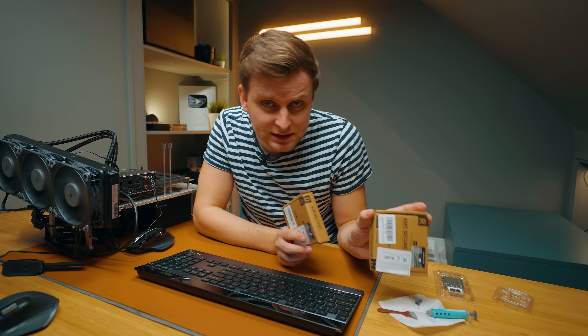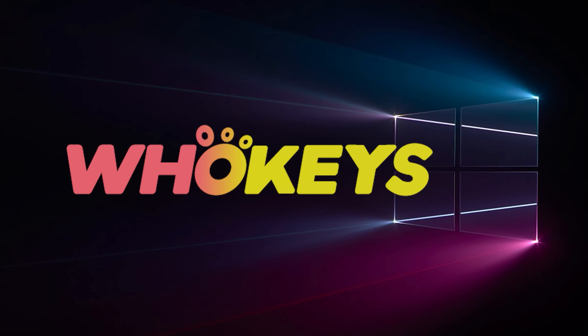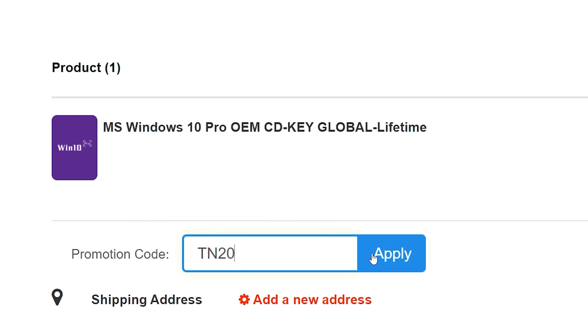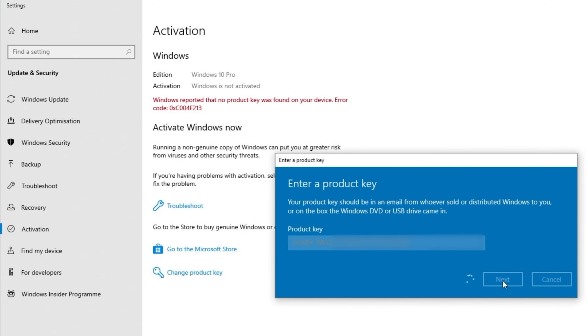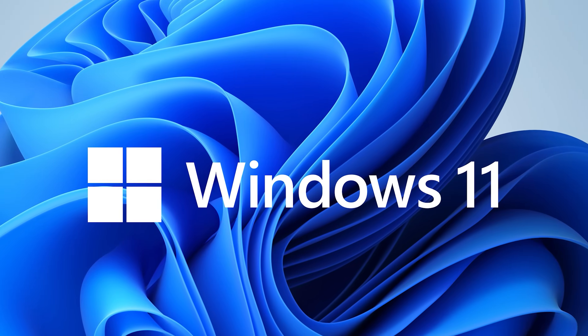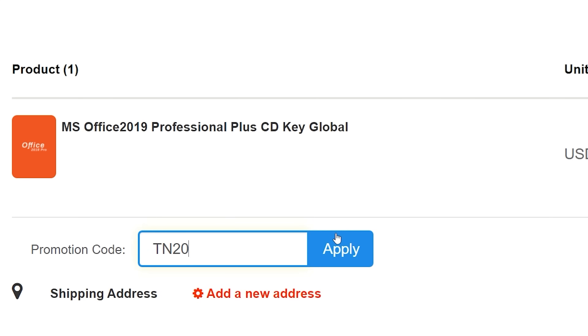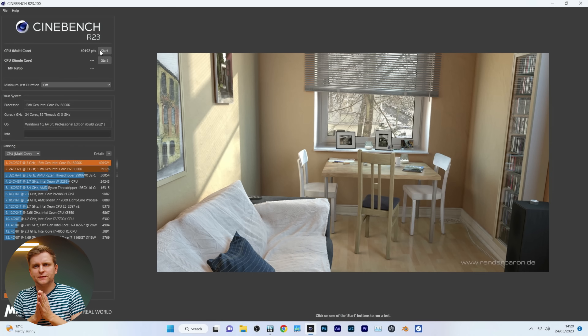The sponsored segment: looking for a cheap way to license your Windows? Check out Hookies through the links in the video description. Use the code TN20 to get 30% off. Paste the license to the activation settings and you're done. This license is for Windows 10 but you can upgrade to Windows 11 for free. They also offer Microsoft Office 19 licenses — use the same code TN20 for 30% off. Check out Hookies.com in the video description below.